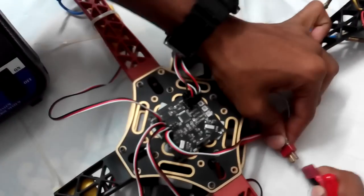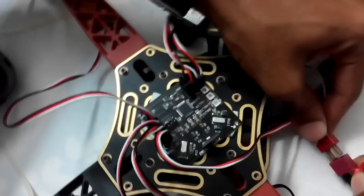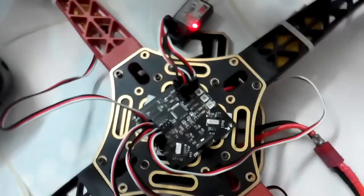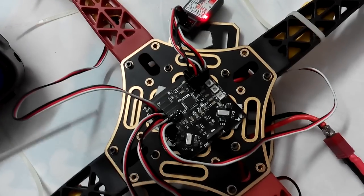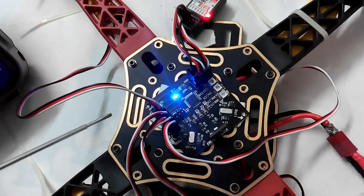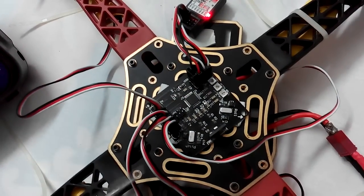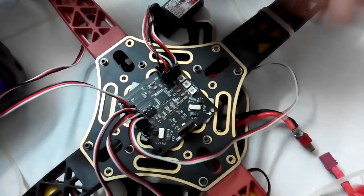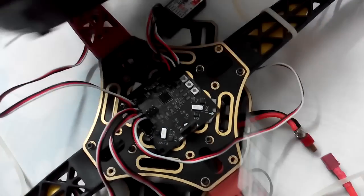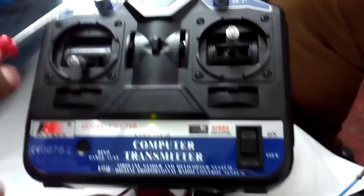After centering all sticks and trims, connect the battery and notice the LED. The process starts — wait a few seconds. Once it's over, disconnect the battery. Now the trim values and stick values are centered.